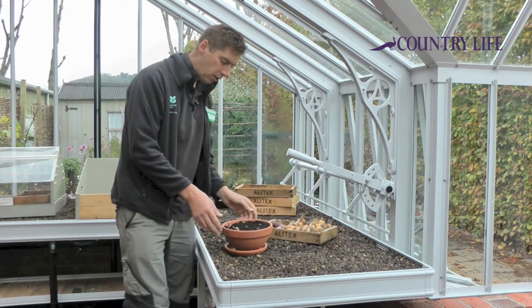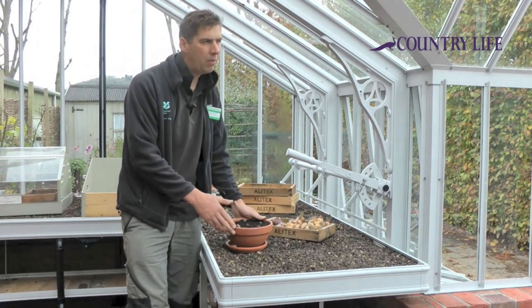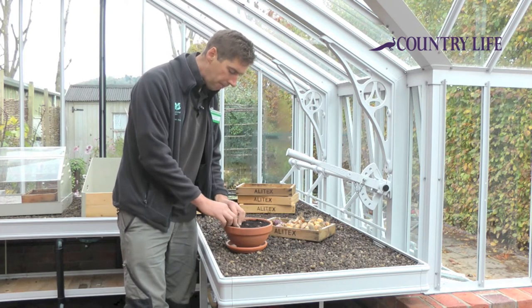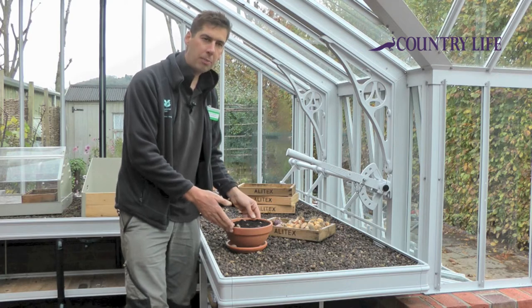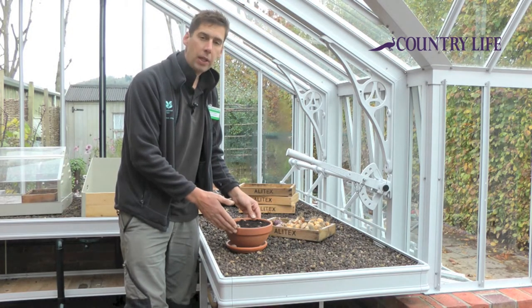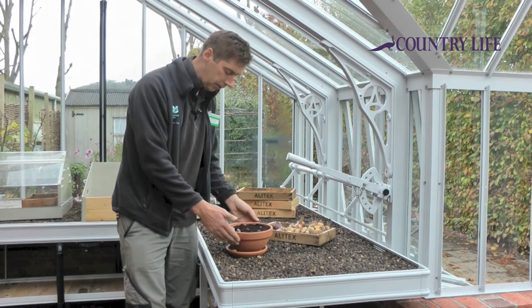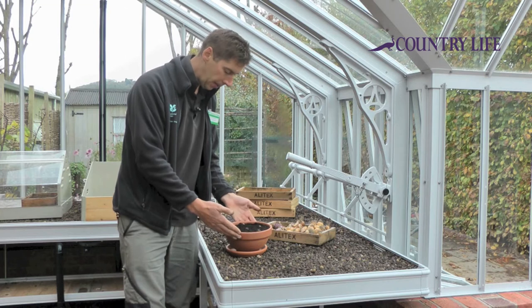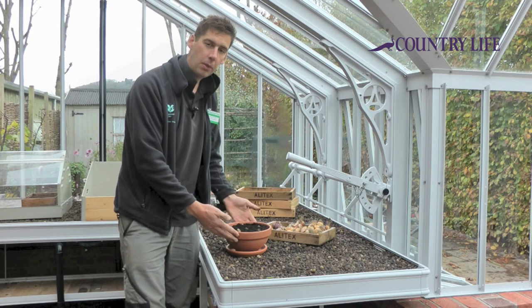Now it's a good idea to put that in a quite cool place — between about two and eight degrees — just to let the roots develop. You want to do that for about eight weeks, and then you can bring the pot out and the flowers will soon develop. I'm just going to give that a light water now, and then that's ready to go.